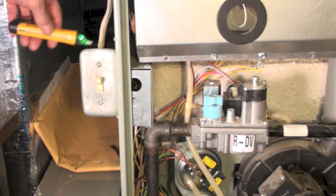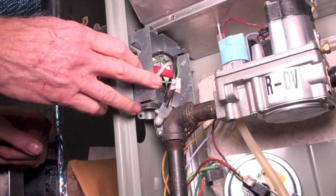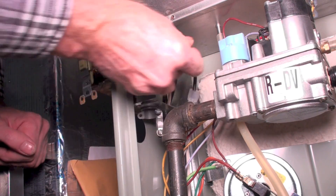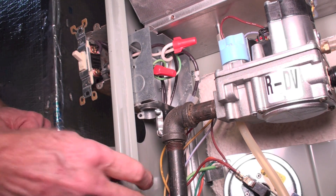Here I am checking — no power there. I've got the inner cover taken off here, and you can see — look close here — you've got the white wire now. The white wire is coming off from down here.